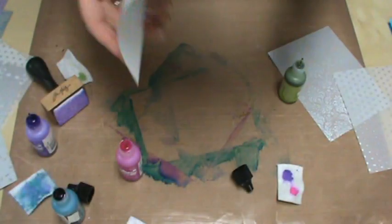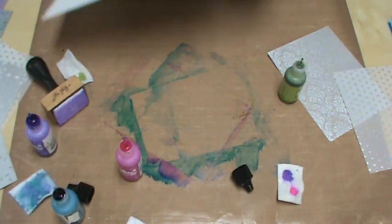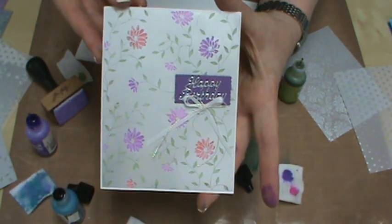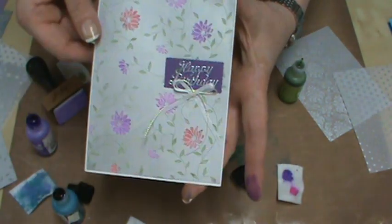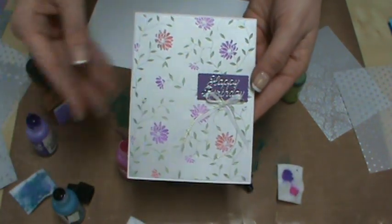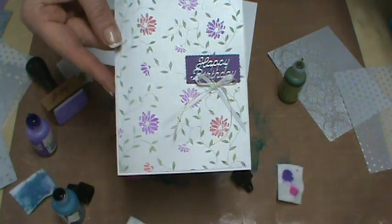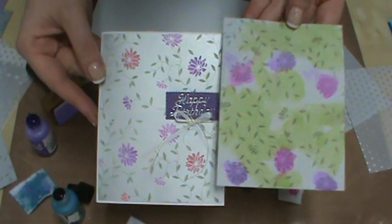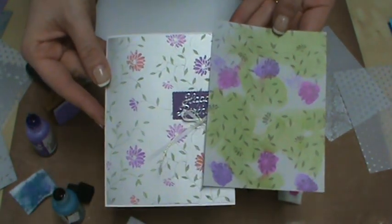Here's one I did completely. How quick and easy is that card? Color the back of the vellum, throw a bow down, put a sentiment — happy birthday, get well, with sympathy — whatever, and it is done. You would never know that on the back it looks messy. Super fun, super easy.